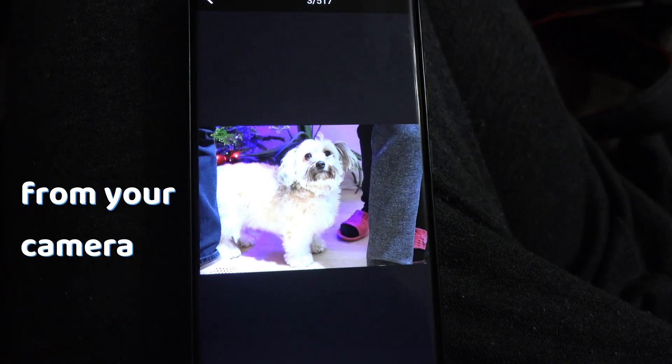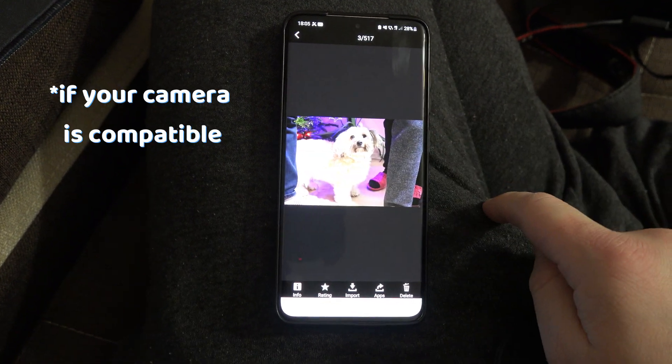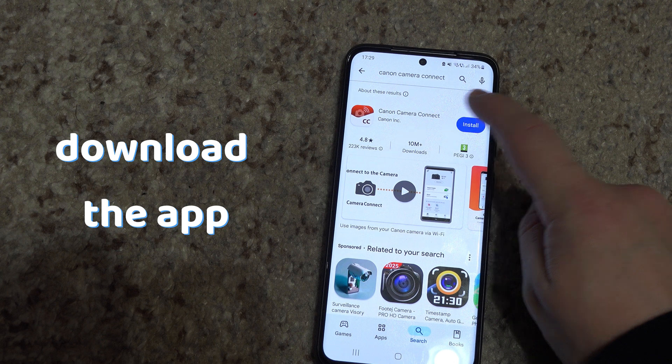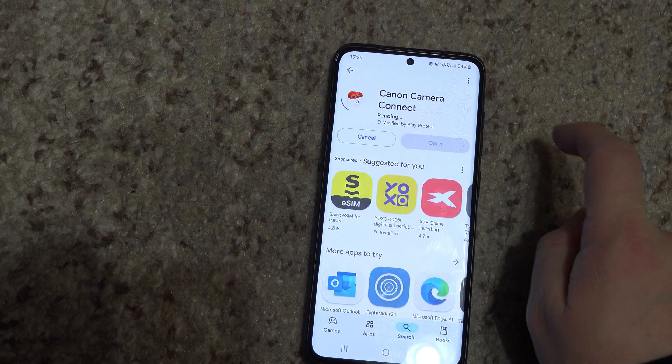To transfer photos from your Canon camera to your phone, you need to use the Canon Camera Connect app, if your camera is compatible with that. Download the app from the store — if you have Android, from the Play Store; if you have iPhone, from the App Store — then enter the app.